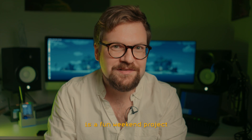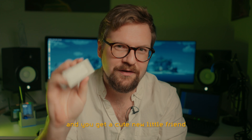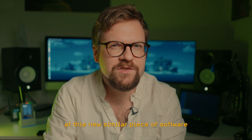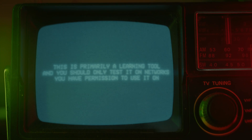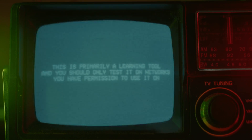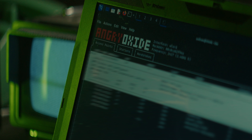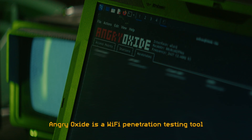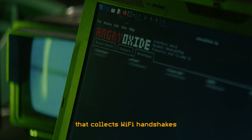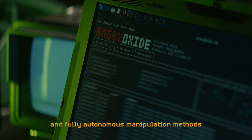Building a Pwnagotchi is a fun weekend project and you get a cute new little friend. But let's take a look at this new similar piece of software called Angry Oxide. This is primarily a learning tool, and you should only test it on networks you have permission to use it on. Angry Oxide is a Wi-Fi penetration testing tool that collects Wi-Fi handshakes, either passively or through various clever and fully autonomous manipulation methods.